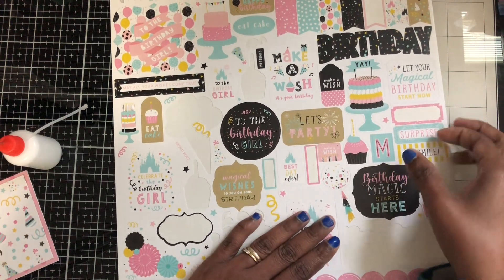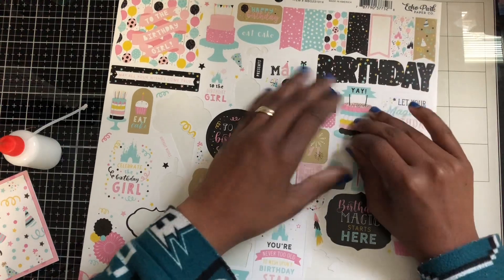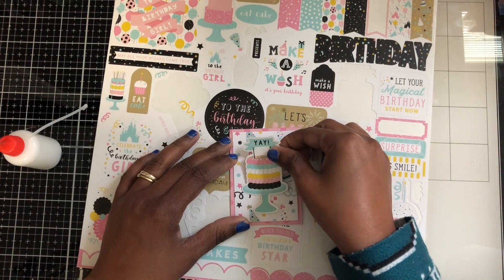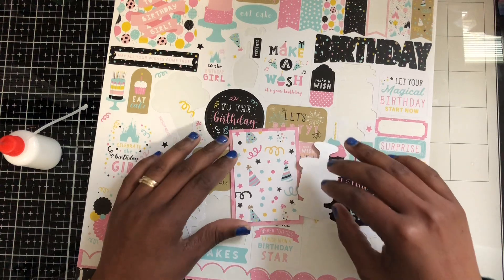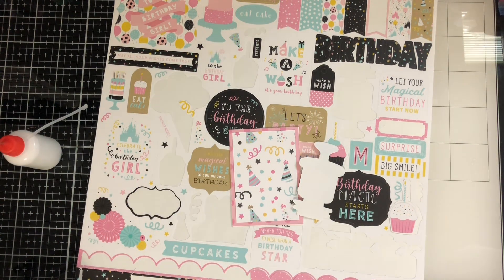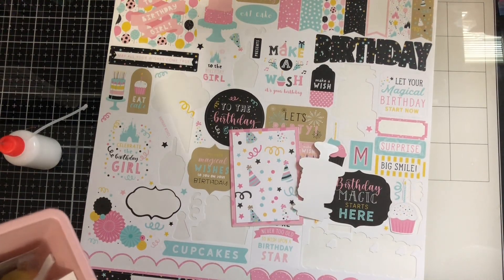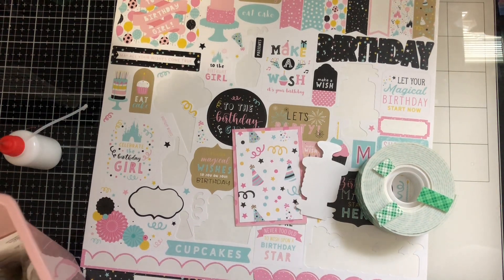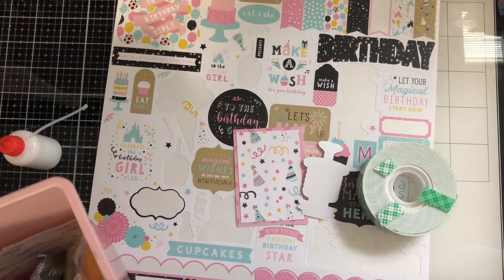I wanted the cake to go here. Hopefully it's not too big. Oh yes, that could work — she'll pop it up. Let me get some foam tape here. I have the dimensional foam one. I'll go ahead and use those pieces and cut them.